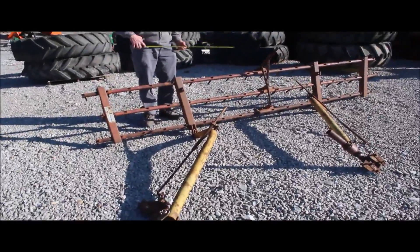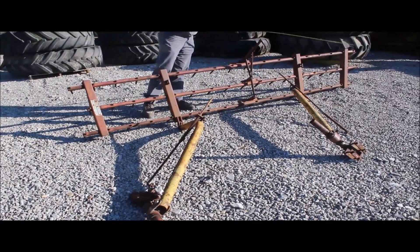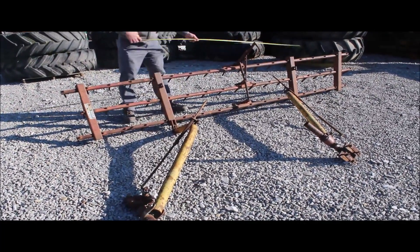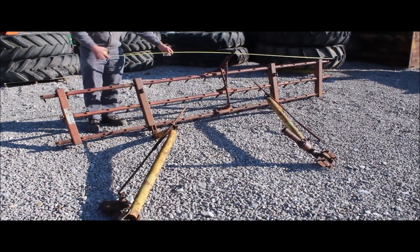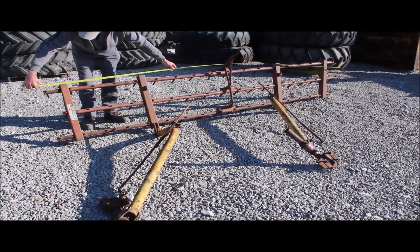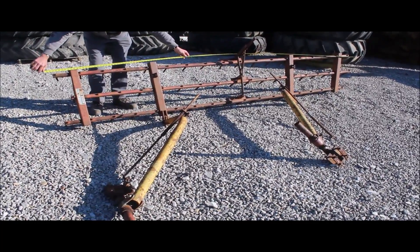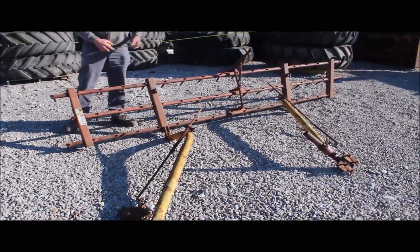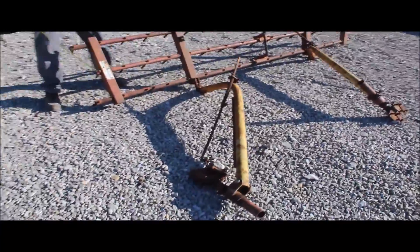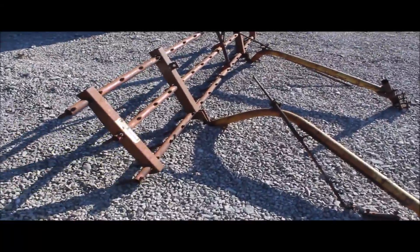Here we've got a harrow — I think it's off a plow, but you could use it on the back of a disc or whatever you want. It's a three-bar harrow, so it's got three different rows on it, and it's 140 inches wide, which is just shy of 12 foot. They probably had it on a 12-foot disc. It is a Kasco, spelled K-A-S-K-O, made in Shelbyville, Indiana.